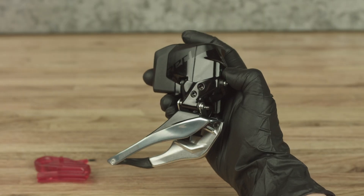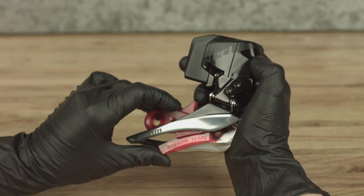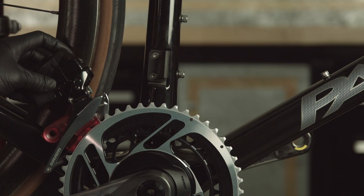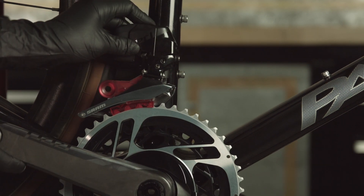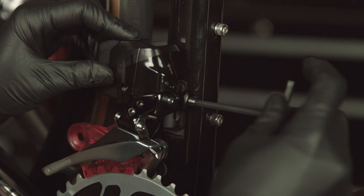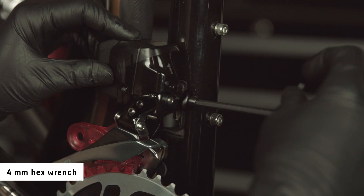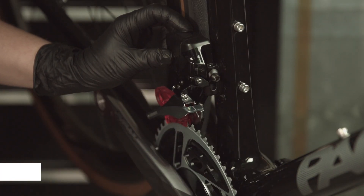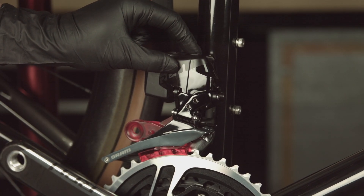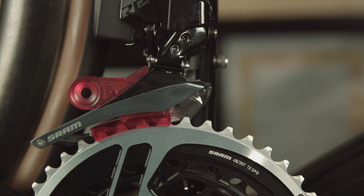Shift the derailleur into the outboard position and install the AXS front derailleur setup tool. Place the front derailleur and setup tool onto the large chainring. Rotate the crankset and front derailleur forward until the derailleur meets the brazon tab. Loosely install the front derailleur mounting bolt and washer through the brazon tab. Lightly push down and forward on the front derailleur to confirm engagement with the brazon tab and that the tool is seated on the large chainring.